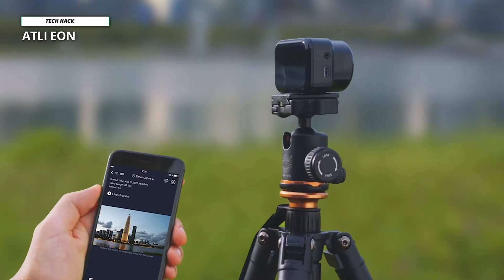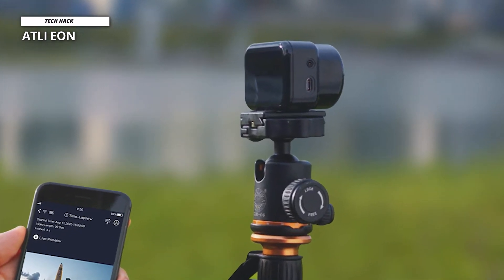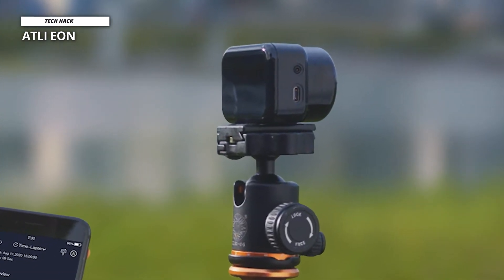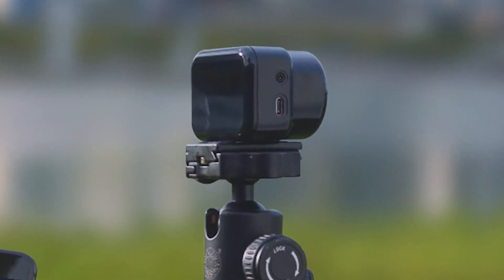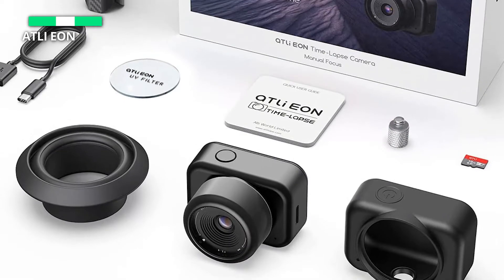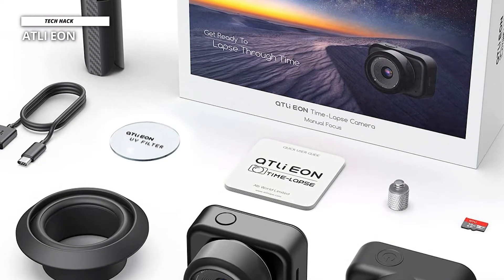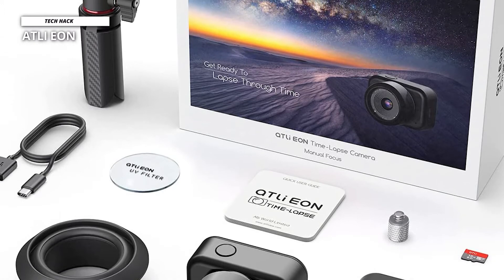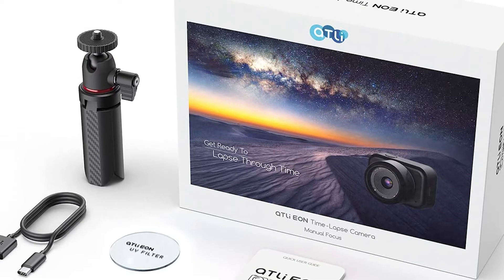It is app controlled, so you'll need your phone to get things going. But the app offers more than mere interval settings — you can tap to zoom on an area to adjust the manual focus, and you can also switch to power saving mode. In that mode, the battery is measured in days, not minutes, and the 2-megapixel sensor with up to 1.4-second shutter speed can help in low light.